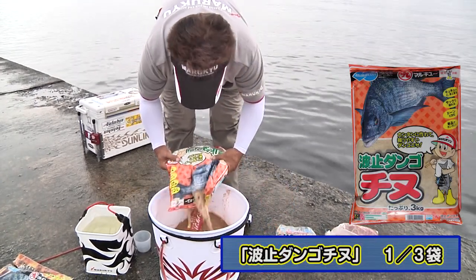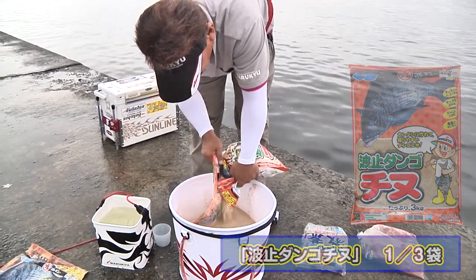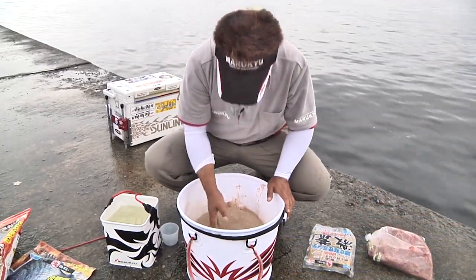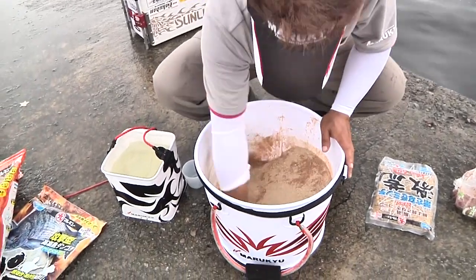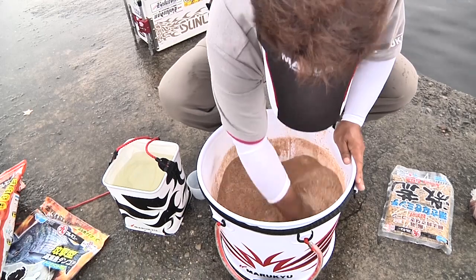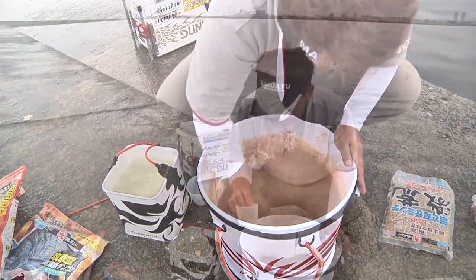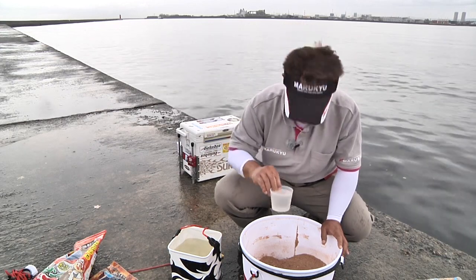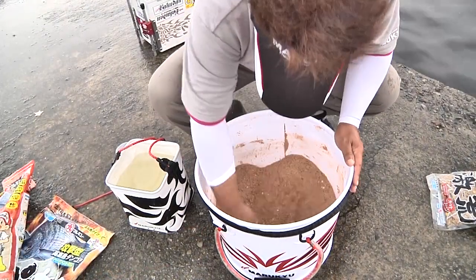まず奇襲パワー1袋、ハト団子チヌなんですけども、これは大体3分の1入れます。まず最初に団子自体を混ぜていきます。これに海水を200cc入れます。まずこれを混ぜます。